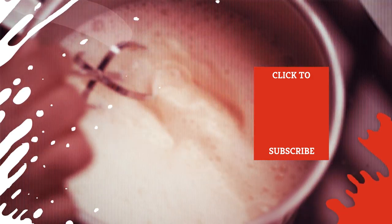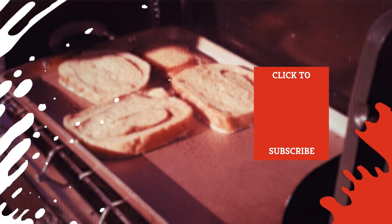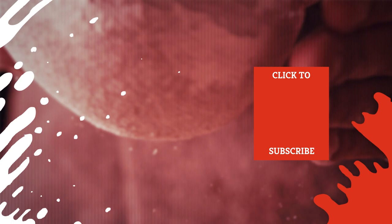Check out one of our newest videos right here! Plus, even more Mashed videos about the biggest mistakes you could be making with your favorite foods are coming soon. Subscribe to our YouTube channel and hit the bell so you don't miss a single one.